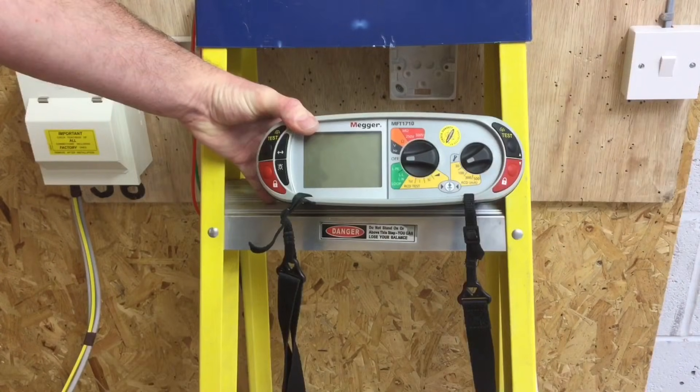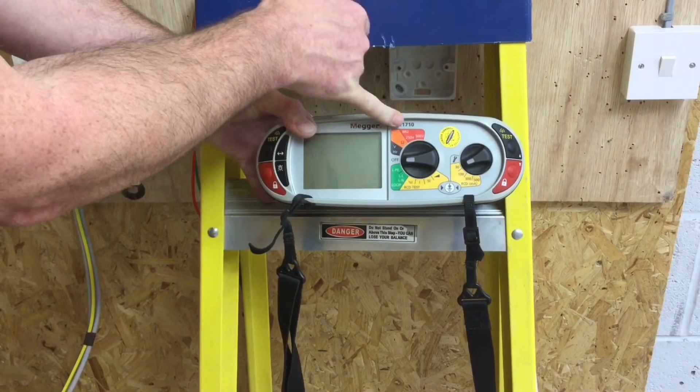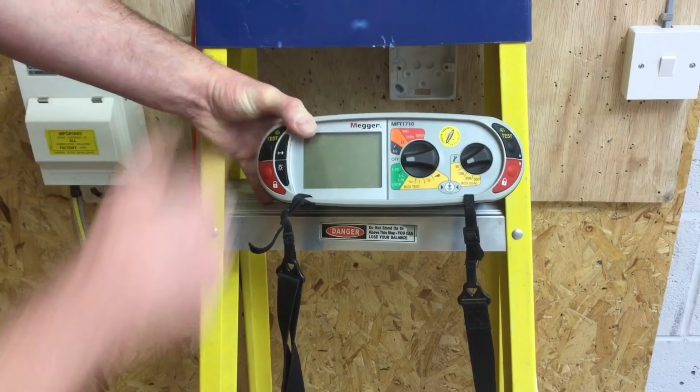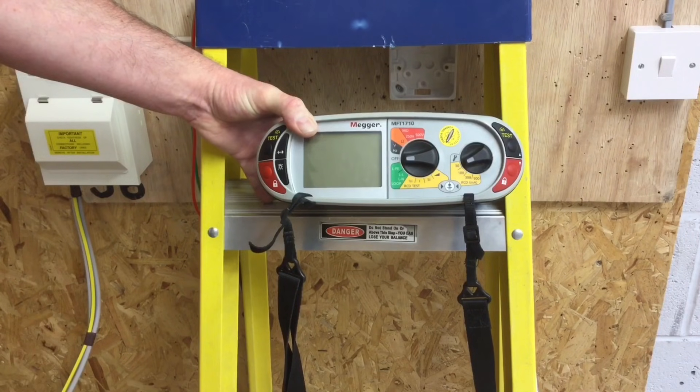I'm going to set up my Megger MFT to perform the insulation resistance test. To do this I need to rotate around to the red scale, which is accompanied by the large M and the omega symbol for megaohms — mega standing for million.